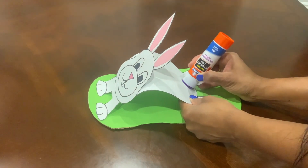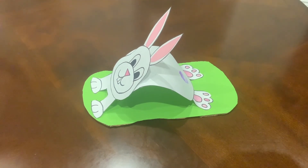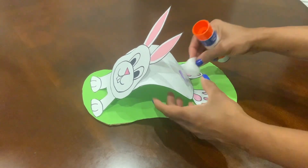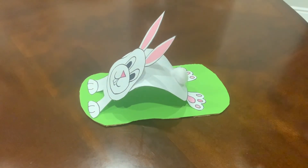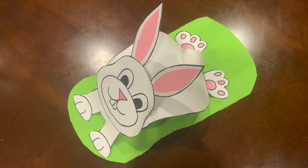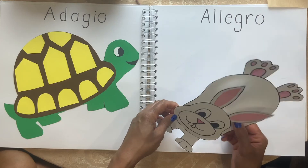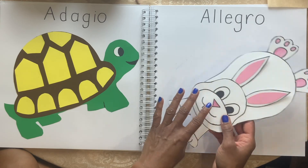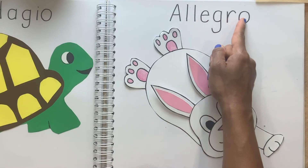Put glue at the back here and take a pom-pom or cotton ball and stick it for the tail. There we have our bunny craft. I'm going to glue it onto my craft book. Allegro. Fast.